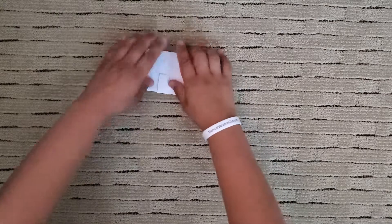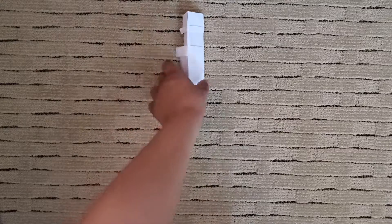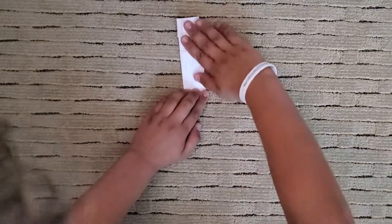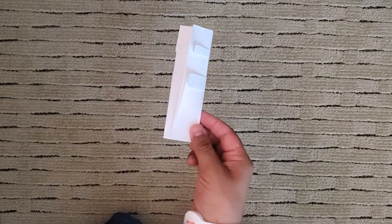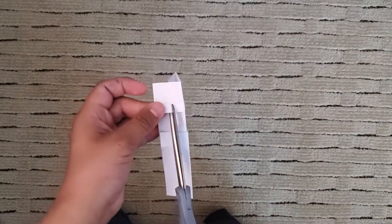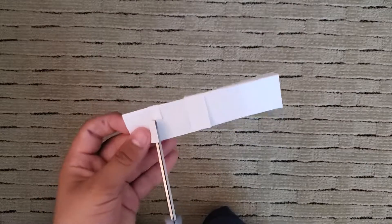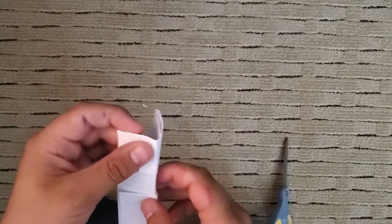Now, don't tuck the flaps in yet. Flip over. I'm getting my scissors. Cross it right here at a 90-degree angle. Make your hat.